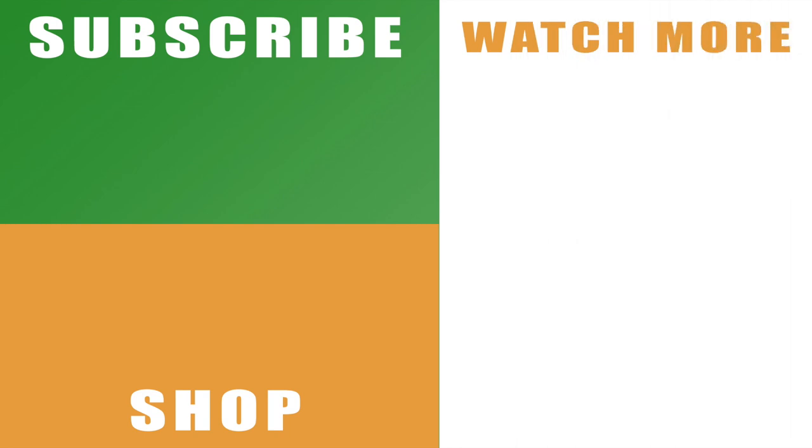Hopefully the video helps you out. If it does, drop me a like below. You can subscribe to the channel if you haven't already with the links on the left hand side, and check out more of my series on Luigi's Mansion 3 with the links on the right hand side. Leave any comments below and I will catch you next time.